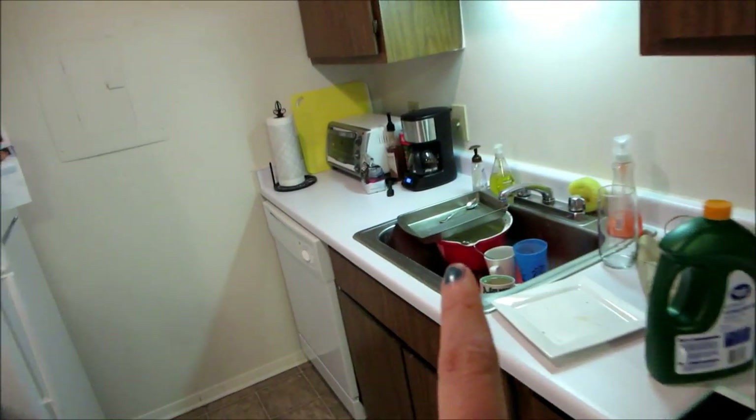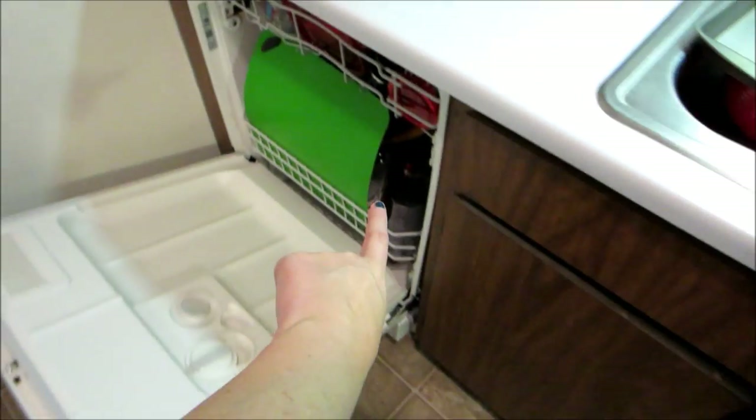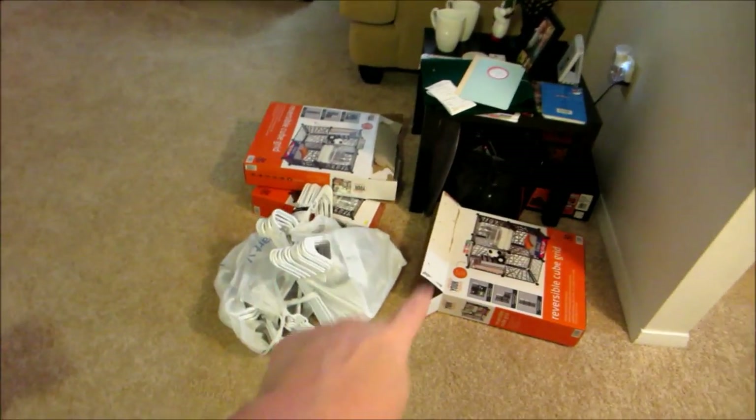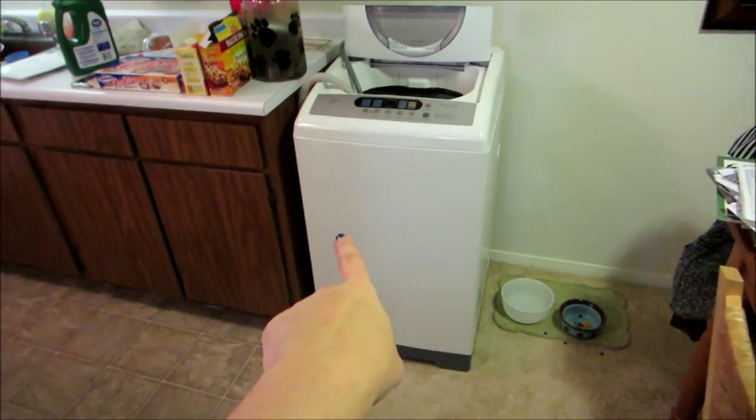I would like to do those dishes in the sink and then run the dishwasher, which is pretty much full. So run the dishwasher, get that going, put all of this stuff away, pick up this stuff off the ground, and sort the laundry. I have laundry in the other room, so sort the laundry to get this going.